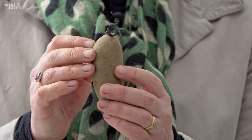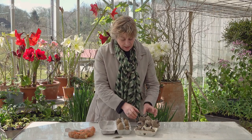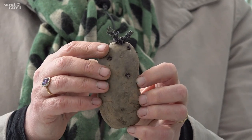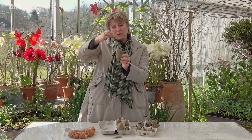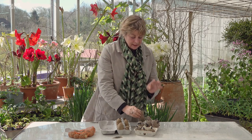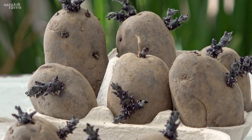One like this that's got a sprout already — put the sprout uppermost, and then what you end up with is a short, stumpy sprout like that. You don't want the things that you get when it's in a drawer that are all sort of like spaghetti — those are no good at all. You want them short and stocky.